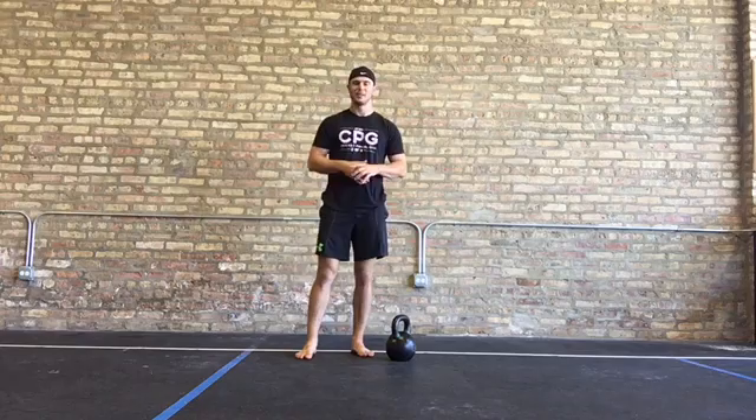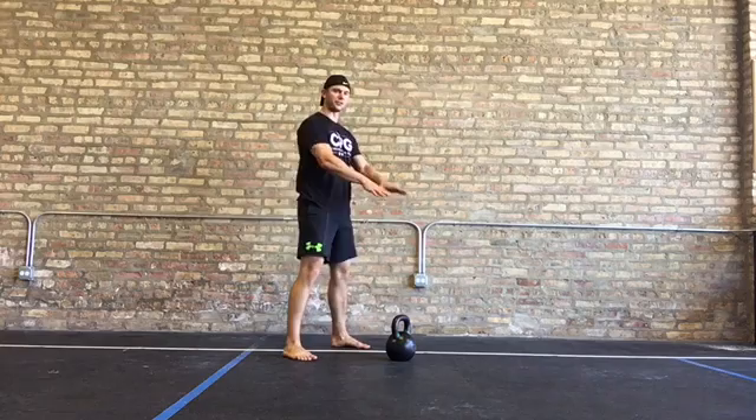Before your kettlebell swing, you want to make sure that you use the same form as you've done with the kettlebell deadlift. The bell's just going to move a little bit differently. When we swing, we take a couple steps back.